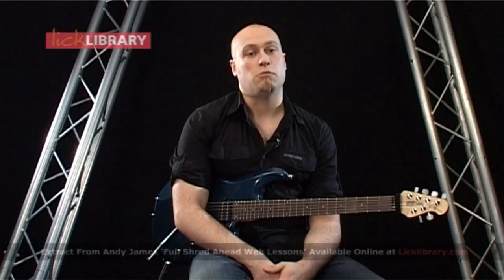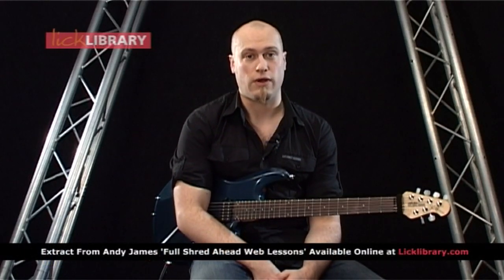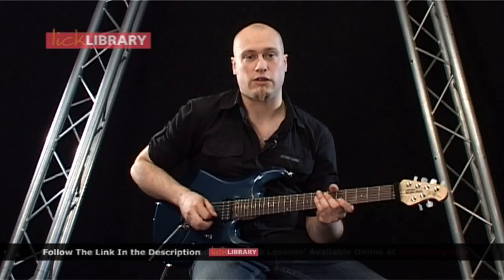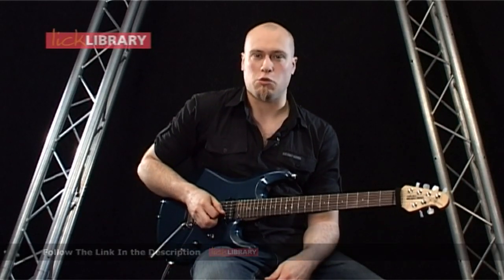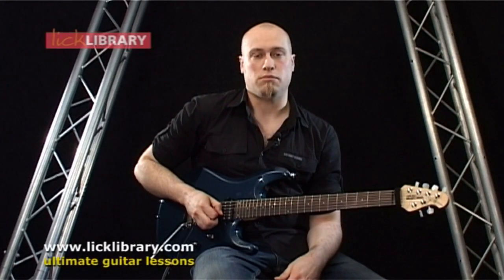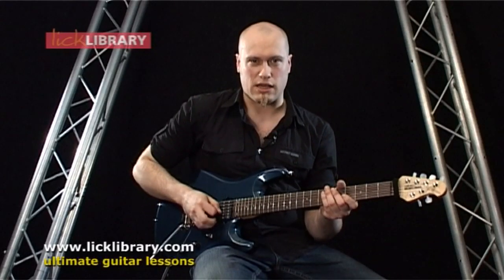In this first example, basically, we're just going to be looking at playing one string and one fret. The idea of this is just to get used to the kind of down-up-down-up motion with your right hand for alternate picking. You could argue the fact that this is kind of tremolo picking, but as we progress, we'll be adding more notes. So it will become less tremolo picking and more alternate picking, but it's just to get used to the action.